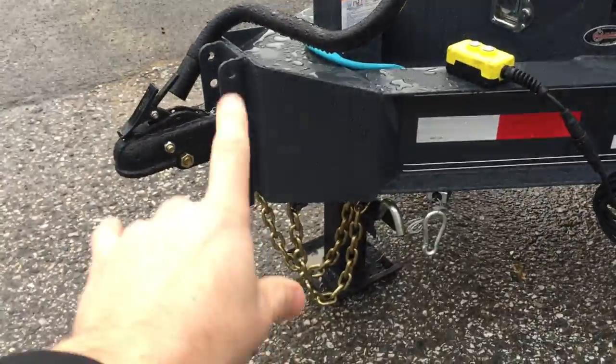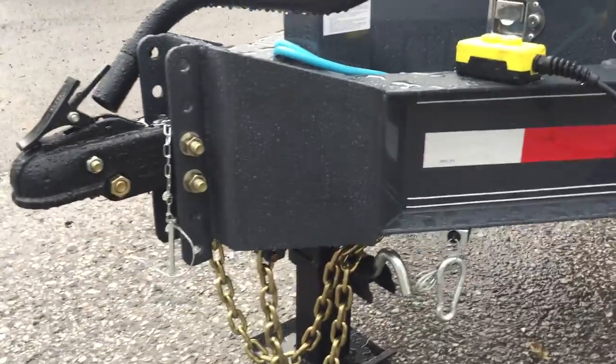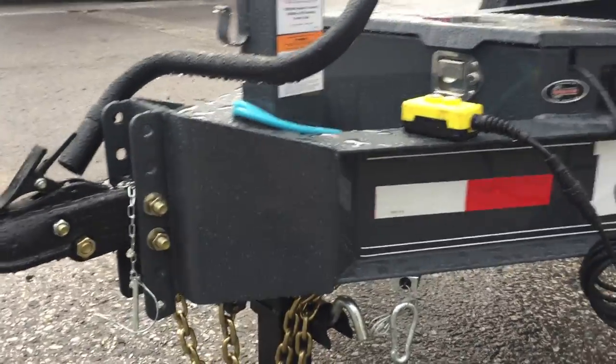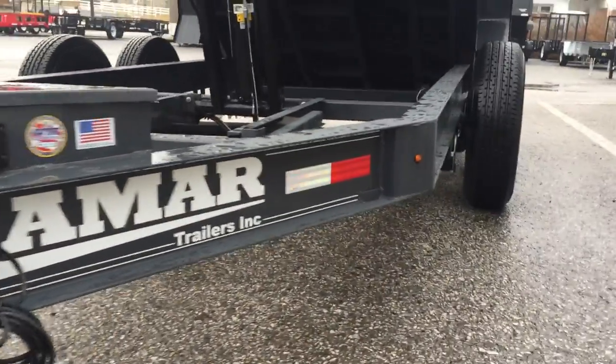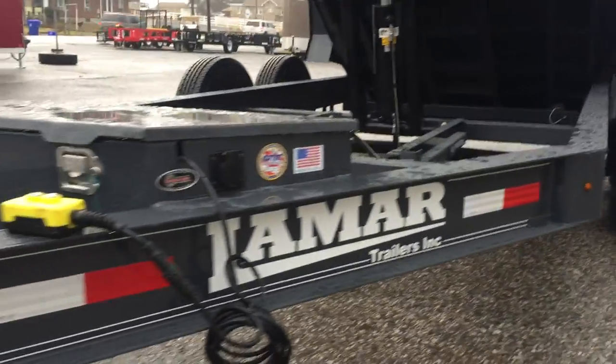Starting out up front, it comes with a six-hole cast adjustable coupler. Notice they put a nice gusset on the front — that gusset just makes the front tongue look very beefy. Also standard is going to be that eight-inch I-beam frame. You also notice a gusset where your tongue meets back to your mainframe.